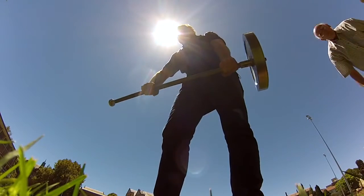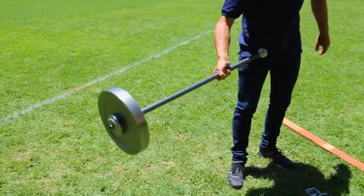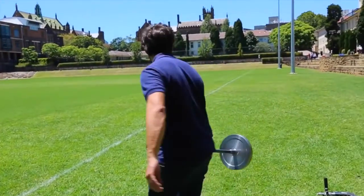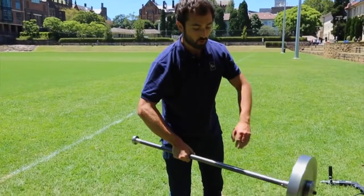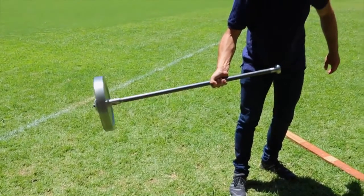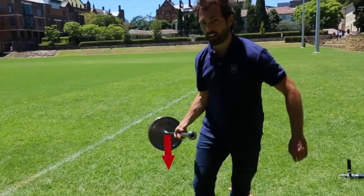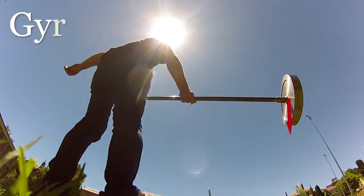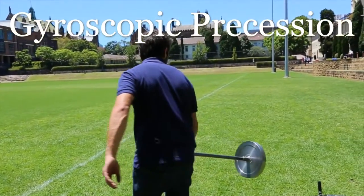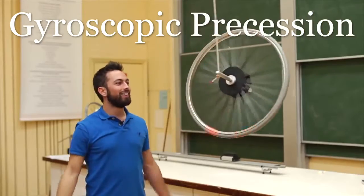I'm going to let go of my left hand. What you'll see is that the shaft remains horizontal. You can see it going around there. It almost looks as though the wheel is weightless. How does this work? Well, instead of pulling the wheel down to the ground as you'd expect, the weight of the wheel creates a torque which pushes it around in a circle. You may recognize this as gyroscopic precession. For a more detailed explanation, click the annotation or the link in the description to see my video on the topic.